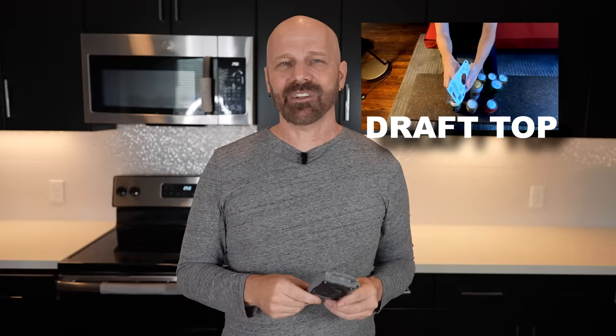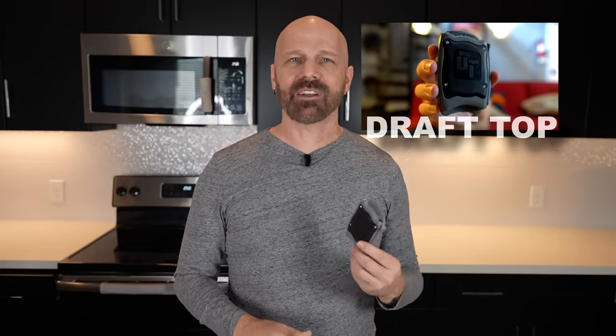Number 303 is the Draft Top. This is advertised as sort of a next-gen can opener — it was advertised a lot online last year. I didn't really have a lot of luck with it, so check out some scenes from my original review.